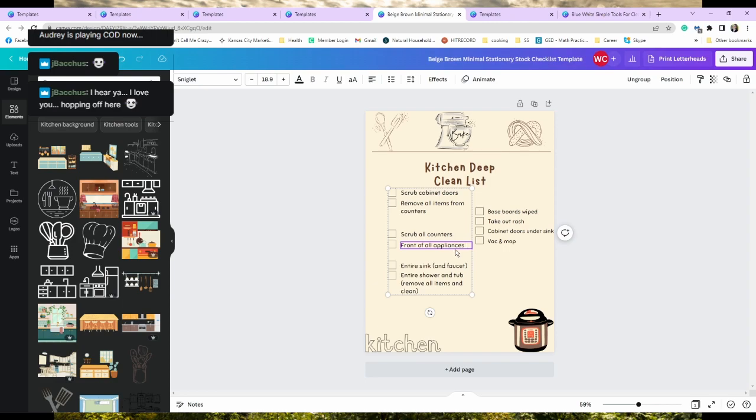Front of all appliances, inside the microwave — or the 'micro microwave' if you've seen that video. Then the entire sink and the faucet. I want the garbage disposal to smell nice — when I say garbage disposal you have like a fresh tablet you can run through it, or you can stick half a lemon down there. I don't mean put your hand in the garbage disposal and scrub it — just so everybody knows that. Baseboards, take out the trash, window seals.